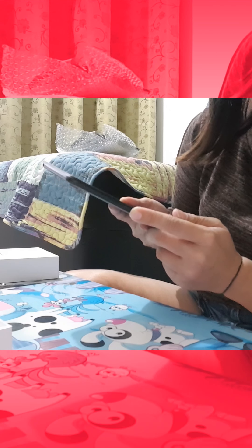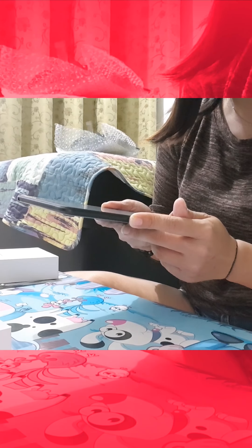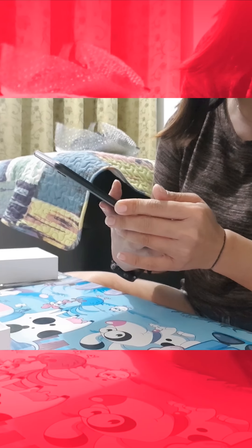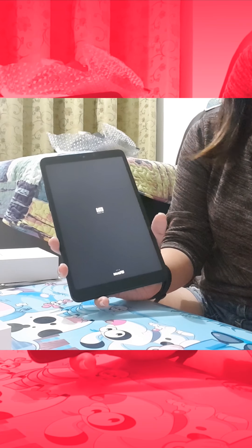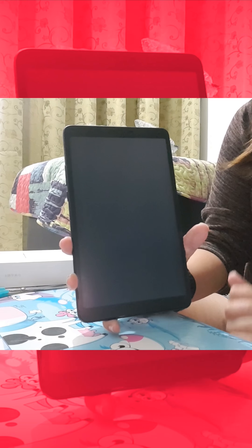Let me turn on the Mi Pad. Let's hope that it is charged. It's being powered up — as you can see, it's being powered up.